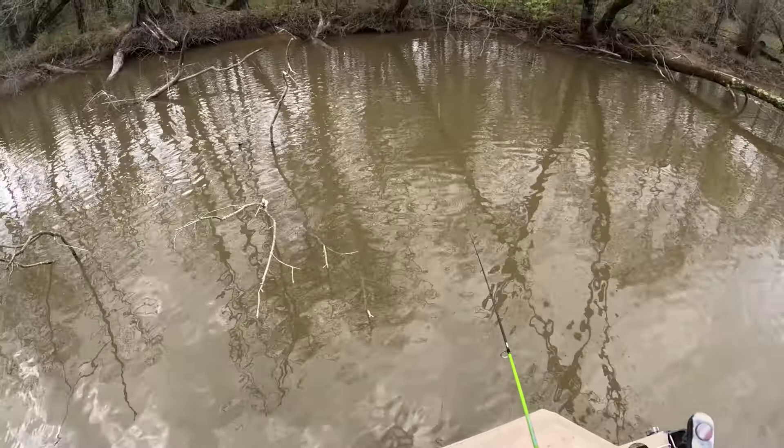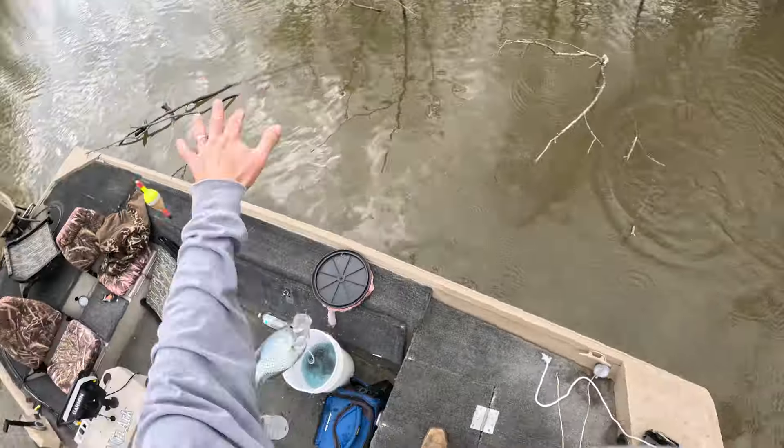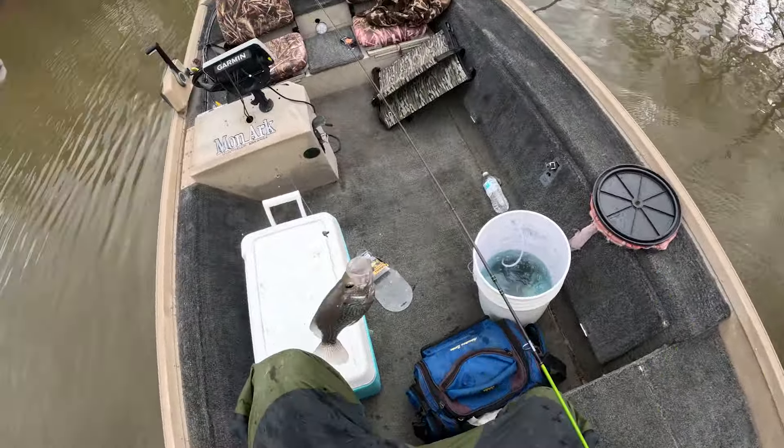Another good one folks — oh, that's a black crappie. The boat flipped that one.